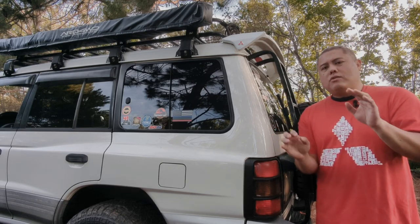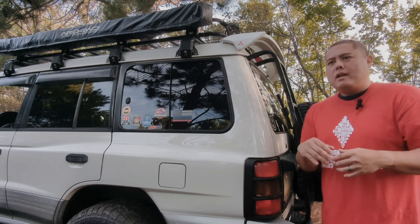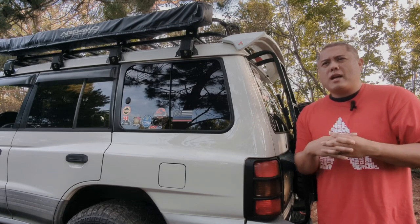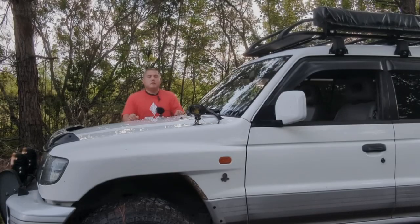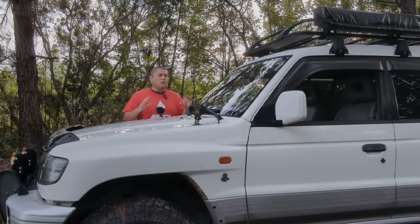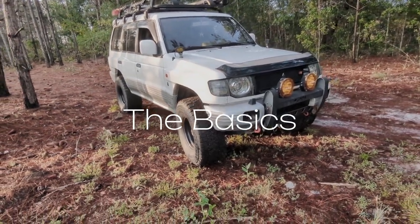The build on this Montero is five stages and that's how I keep myself focused on the build path. It's always been my way of building all my vehicles - setting plans, goals, and milestone goals until I eventually get to where I want to go. One thing I didn't do when I got the Montero was do a complete walkthrough video, so I'm going to go over some things on it.